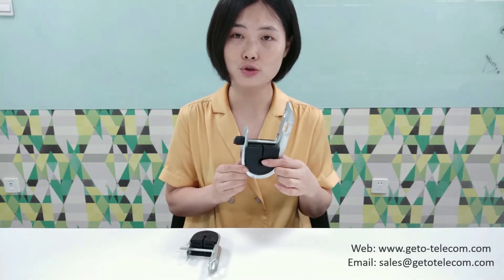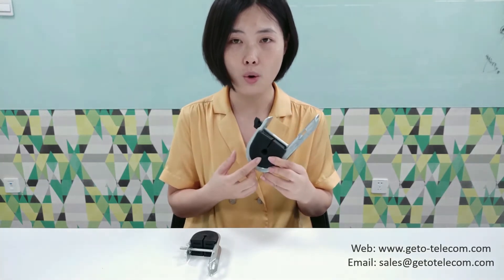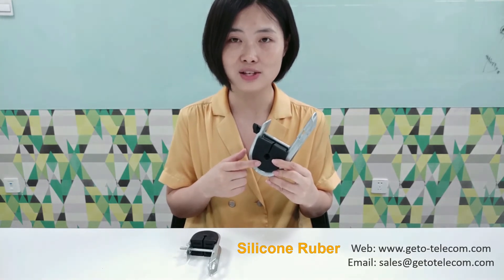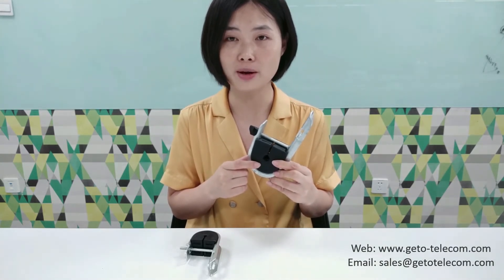The special structure makes it perfectly tighten the cable without damage. The inner core is made of silicon rubber, which can tolerate high and low temperature, has good anti-rust performance and excellent electrical properties.